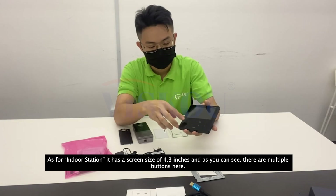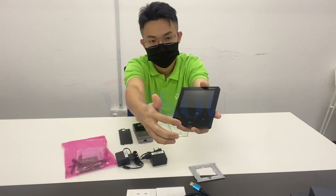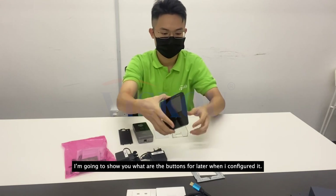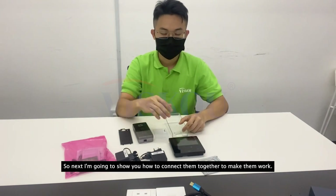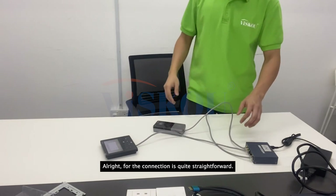The range shield is made of plastic and it's transparent. As for the indoor station, it has a screen size of 4.3 inches, and there are multiple buttons on it. I'm going to show you what each button is for later. It also comes with a wall-mount reference card.